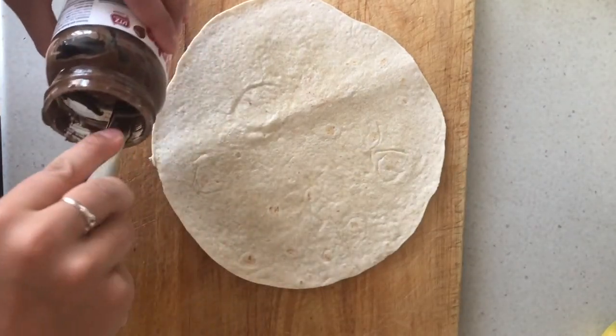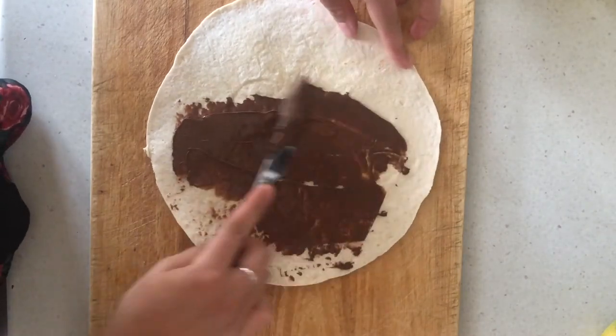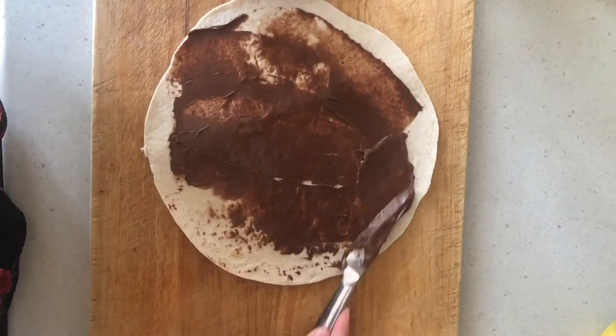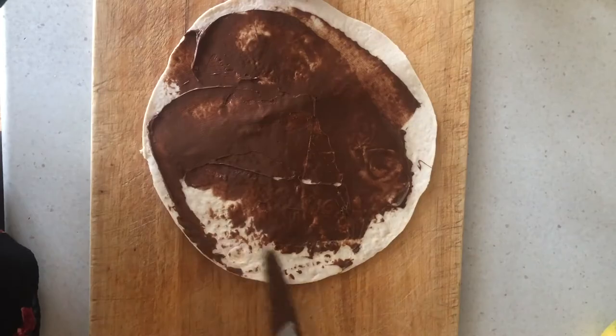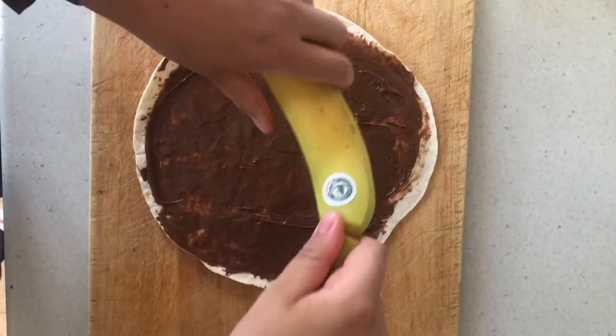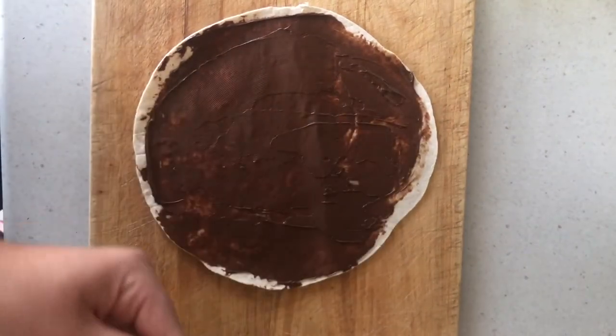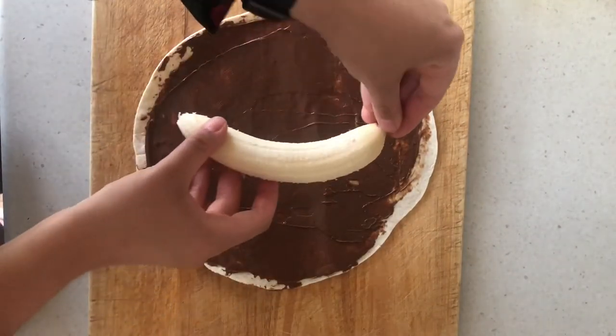To start off we're just going to take a nice generous amount of our spread, making sure to spread it across the entire tortilla wrap all the way up to the edges so that no part of it is dry. Next we want to take our banana and peel it, or chop up any fruit that we might be using, and place it directly in the middle of the tortilla wrap.